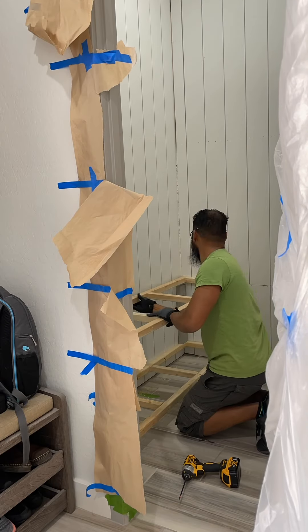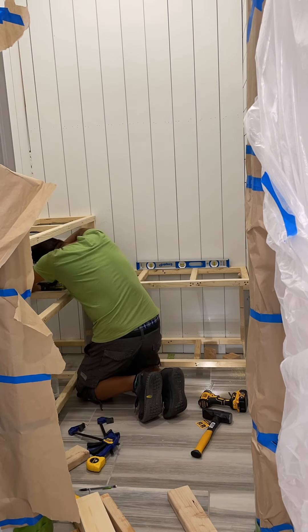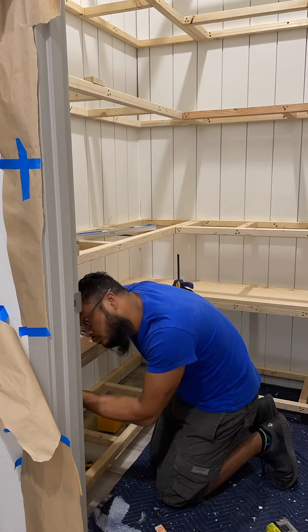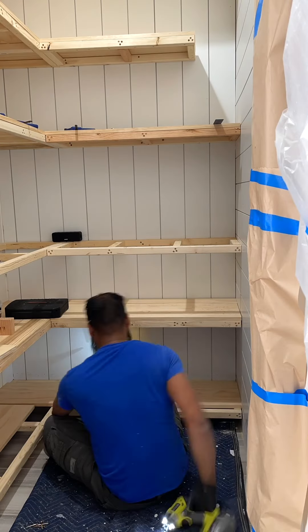The floating shelves were probably the hardest part of this project, simply because there were so many of them and it took Bernard quite some time to install these. He built the frames using two by twos and then used plywood on the top and bottom of each shelf. For the front of each shelf, I stained pine boards using my personal mix of natural and Early American stain.